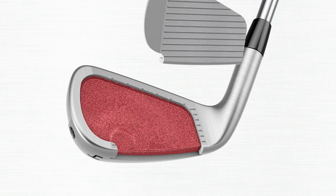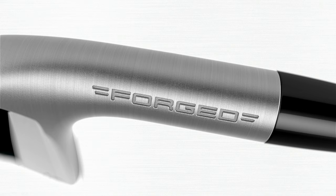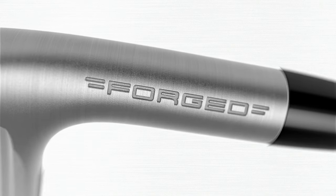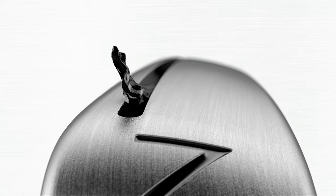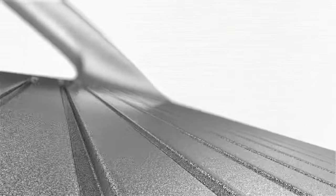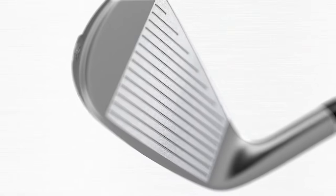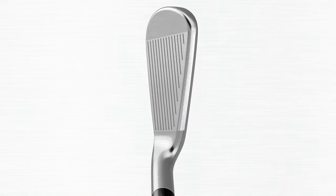Every year it's been explosive. Every year in head-to-head tests that we've conducted, it's always been among the hottest and farthest irons in the player's distance category, so I'm excited to see what it delivers today. When I think about the player's distance category, especially visually, this is sort of the iron I think about. It very much looks like a typical player's iron, but you can almost see the technology and the distance around the face.